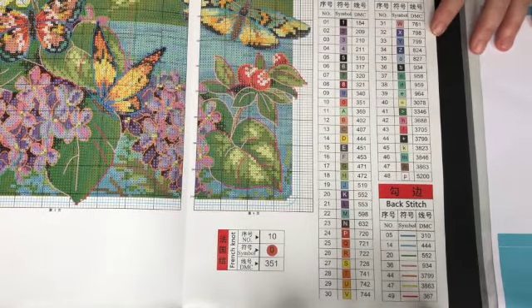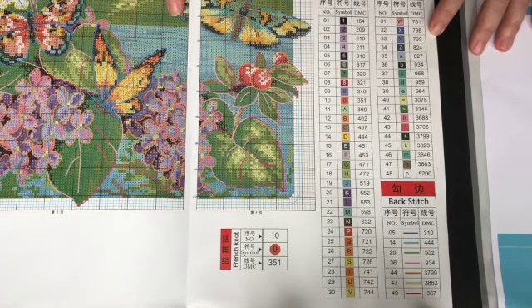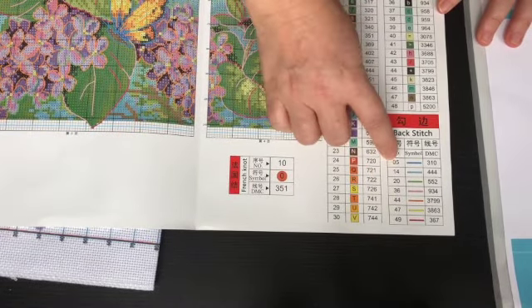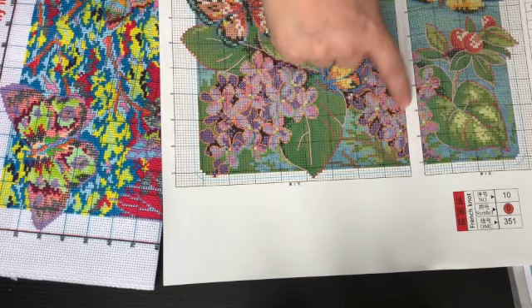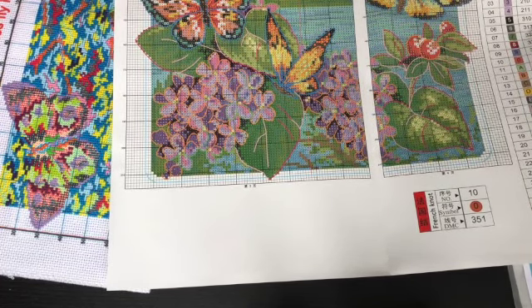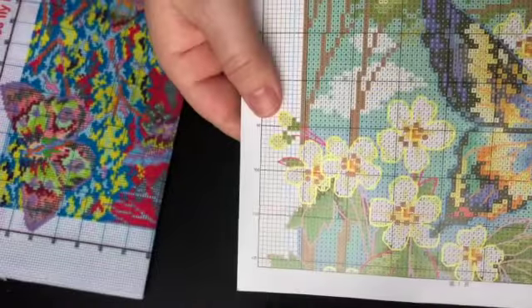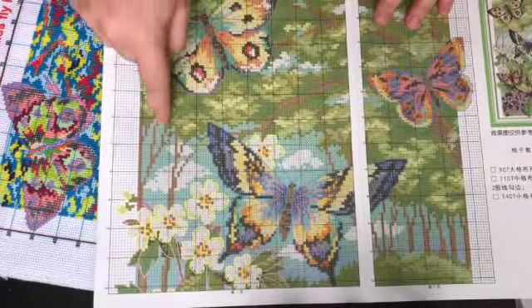Here's the information about all of the stitching that's going to be on this canvas. We have 48 different colors — holy cow, that's a lot. We also have backstitch in seven different colors around the leaves, flowers, and butterflies, so pretty much everything is going to be outlined in backstitch. And then we have a few French knots — those are in the centers of just those little white flowers.